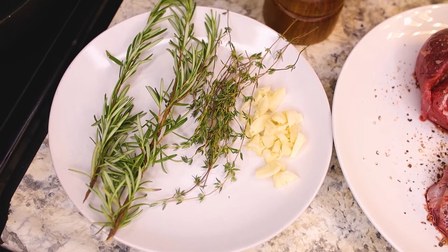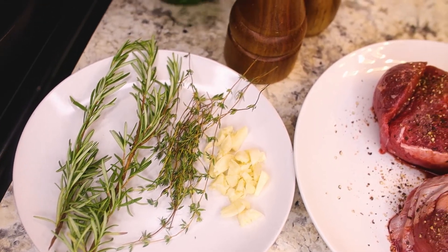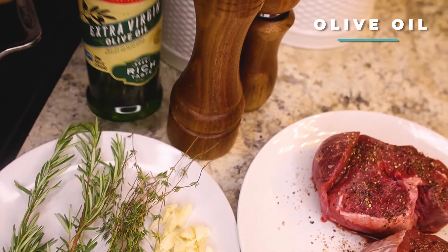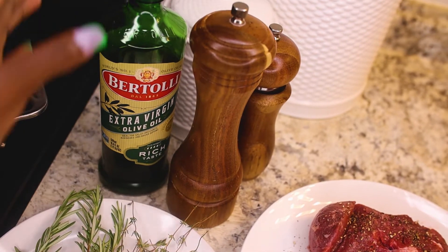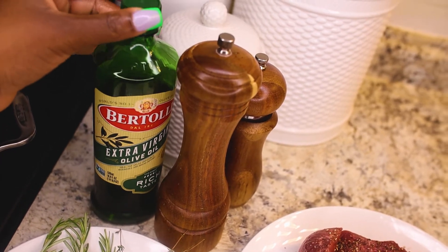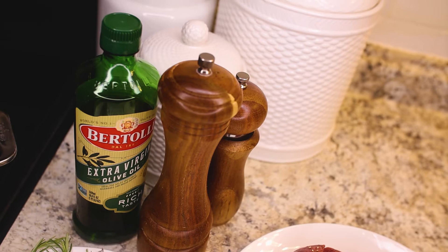All from my garden — I'm super proud! And a little bit of oil. Some people use butter, but with all the fat we have in the meat and with the oil, I don't think I need butter. It is still yummy without the butter.